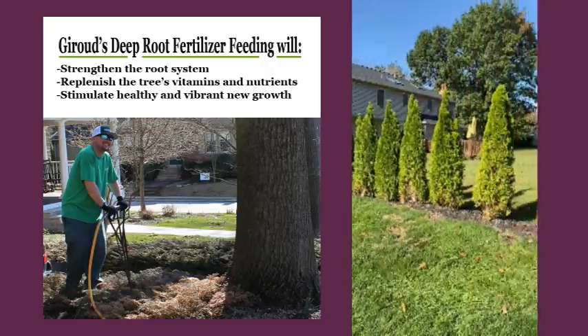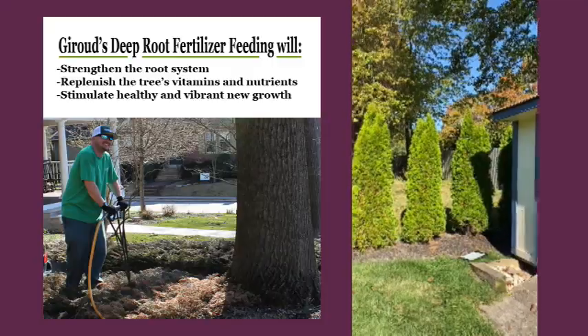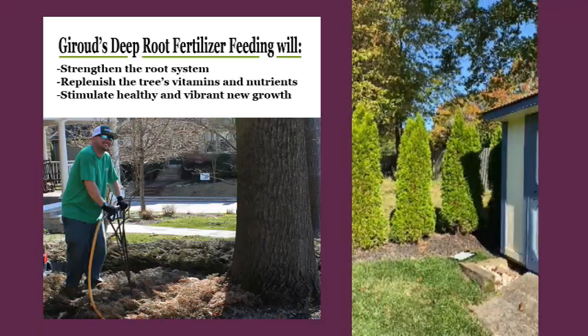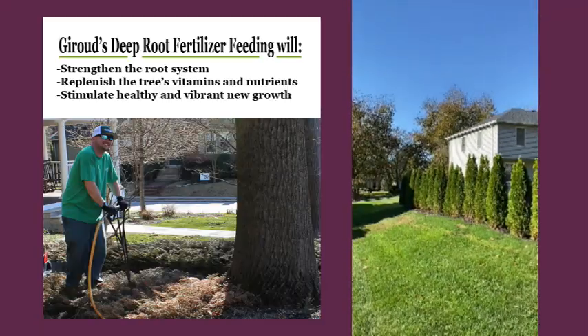To aid in the establishment of this root system in their new home, I'm going to recommend annual soil injection of fertilizer and biostimulants, just to help them be well rooted in the ground and able to get enough water all next summer. We'll see you next time. Bye.